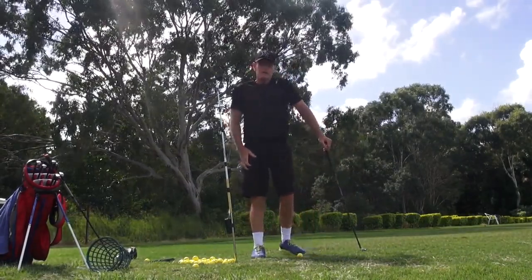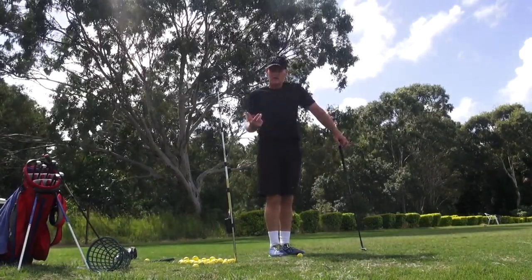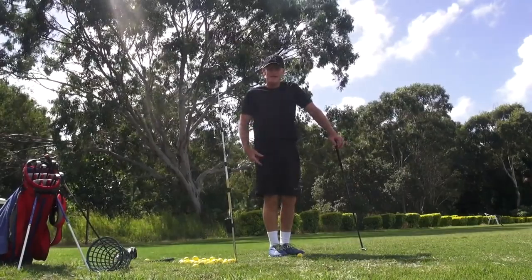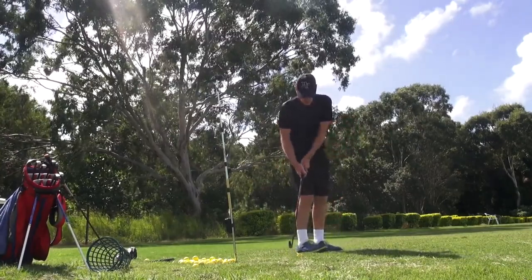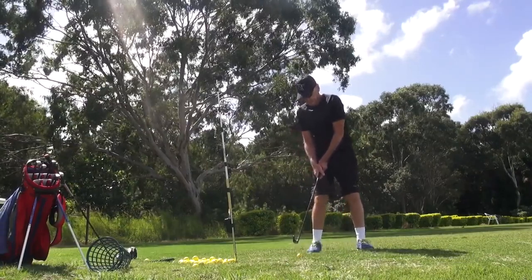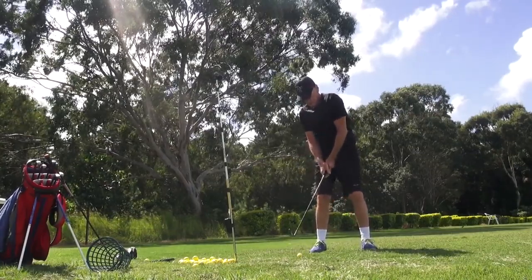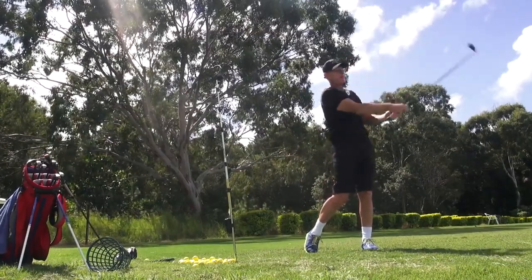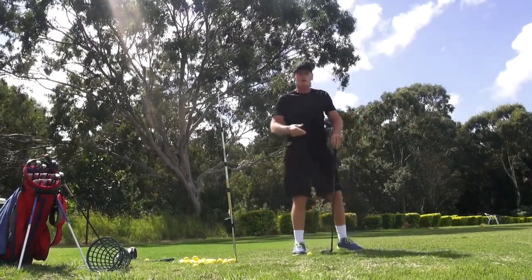Can you do an early set of the club in the backswing with channel lock and still abide by the protocol? Absolutely — as long as that set is in the channel. This would be an early set: instead of pushing it down here, it's this. That's still a good shot; I feel like my arms are a bit flappy but nothing wrong with the shot.